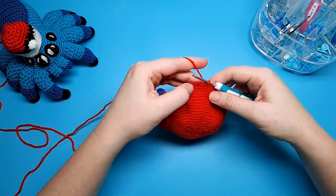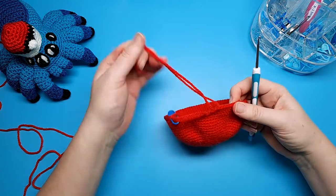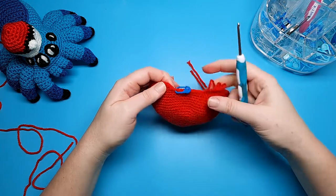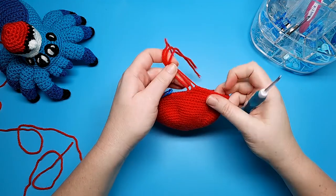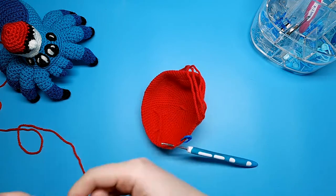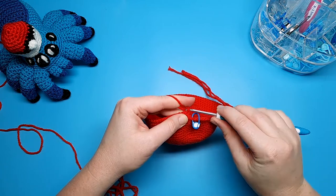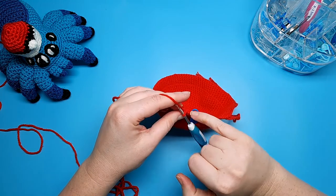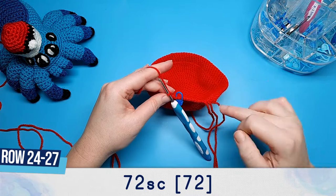When you've done 72 single crochet, you should have one free stitch left — leave that unworked, cut a tail, and pull up with your hook. Rows 24 through to 27 are each going to be 72 single crochet, done in the same way as the last few rows, except we're going to be starting in the first stitch and working to the last stitch. To start row 24, insert your hook back into stitch number one, join it the same way as previously, and single crochet from the first stitch all the way to the last, then cut a tail and begin the next row, continuing until you've reached the end of row 27.